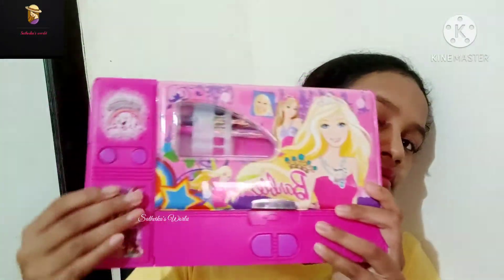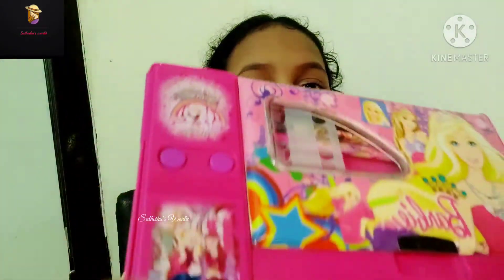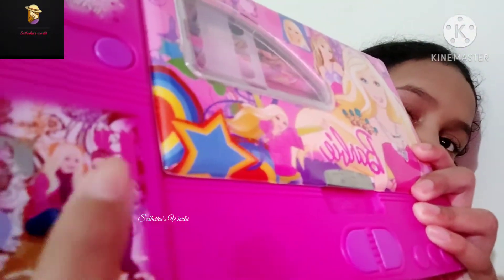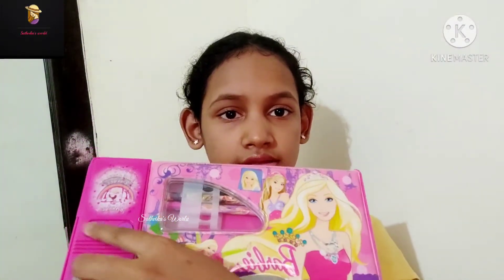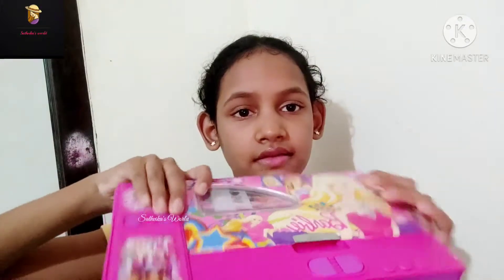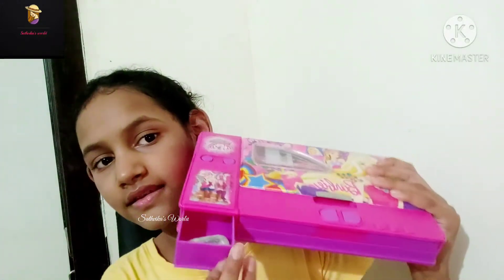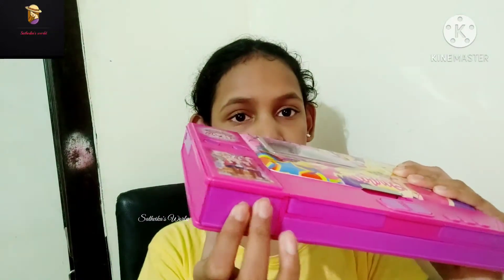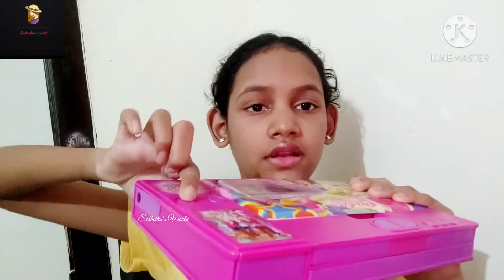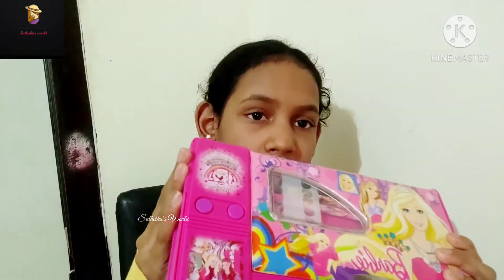First, let's check these buttons. I am clicking this. It has a small flap like this — we can't keep any eraser or anything like that in here. So let's close it and check these buttons. So this is the pocket we got here — a transparent pocket here.